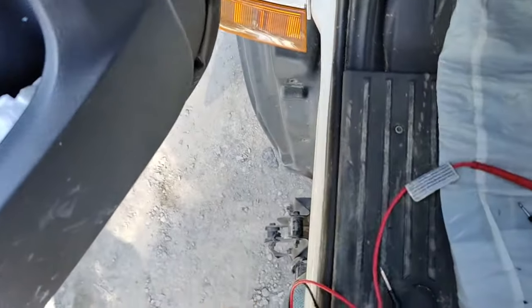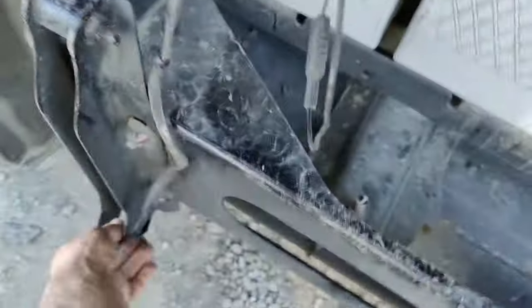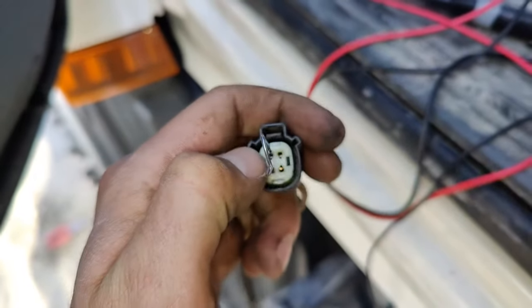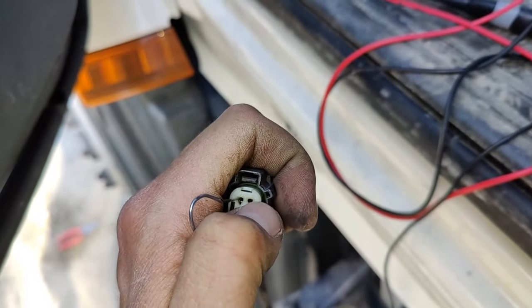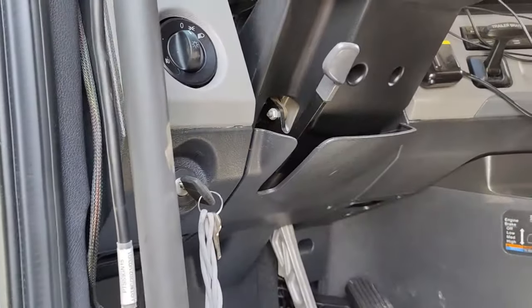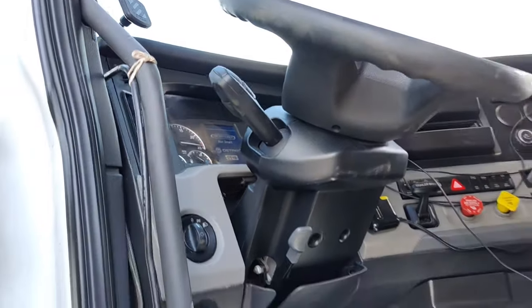Until we connect the first two pins together again — the upper pins: this one with the upper one on the right side. And the ignition is going to turn on again. As you can see, I connected them together and now we can turn on the ignition — and the power is on again. This is how it works.